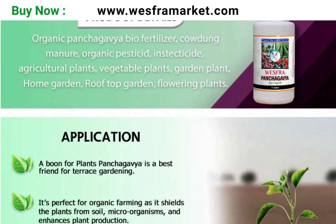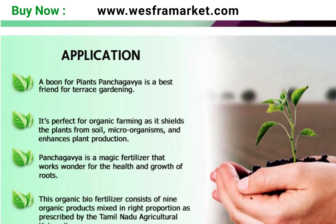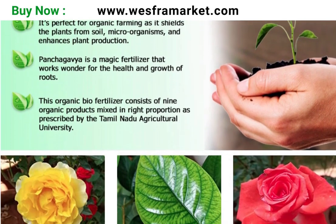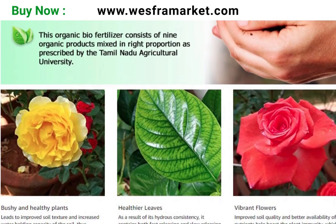For livestock care, Panchakavya organic bioliquid can also be used to maintain the health and hygiene of livestock. It can be added to livestock drinking water or mixed with their feed to boost their immunity and improve overall health.